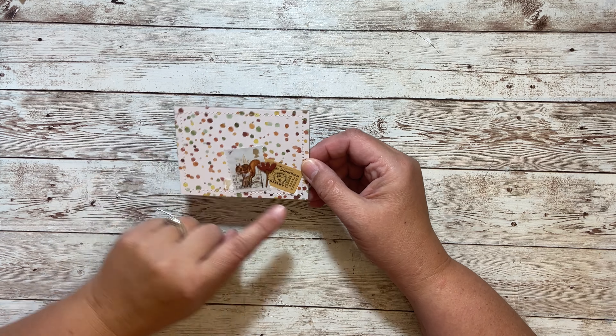This is another thing that she likes to do with those itty bits of strips — she'll line them up and then put a die cut over them. I just think that is so fun. Here's another one, and here's another one. Some of them I stitched and some I didn't.